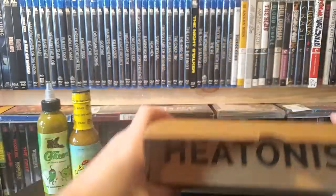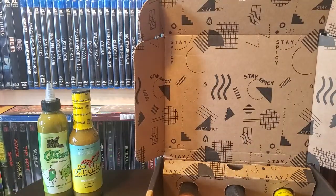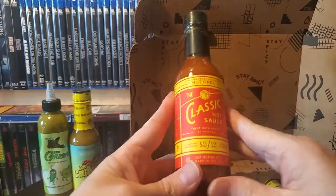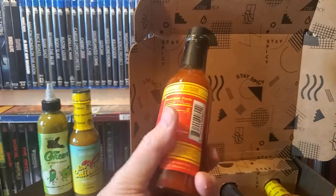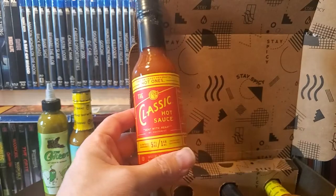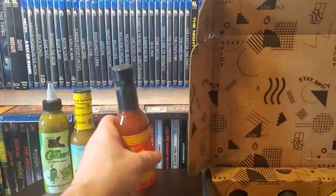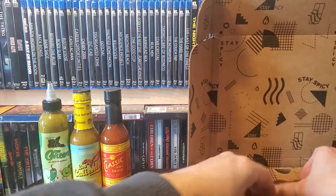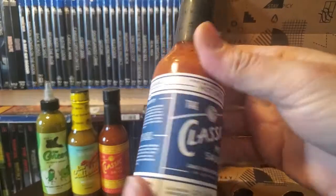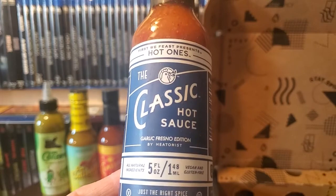I don't know why I do this to myself. I do enjoy it, but at the same time it hurts. Okay, so I got another one of the classic. I've been putting this on so much stuff and I figured it's going to go pretty quickly. I'm not sure if you can buy these at stores — I don't know where they're available. If anyone knows, leave a comment below. But I picked up another classic, and I also got another classic — this is the Garlic Fresno edition.